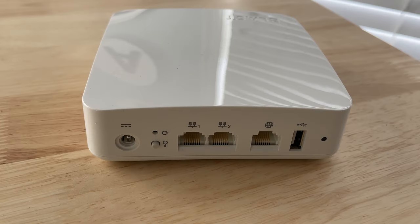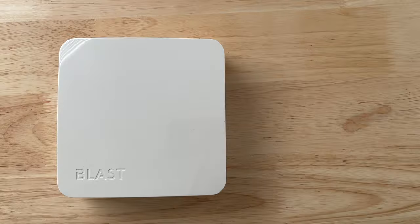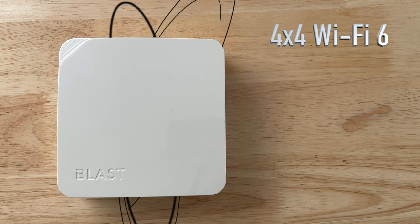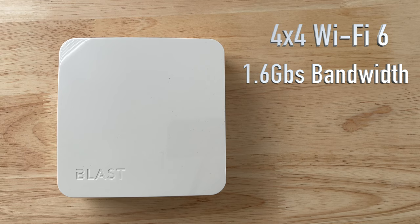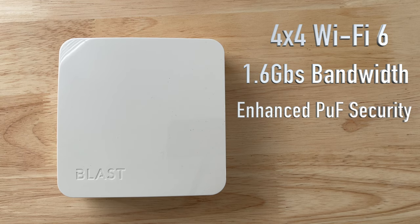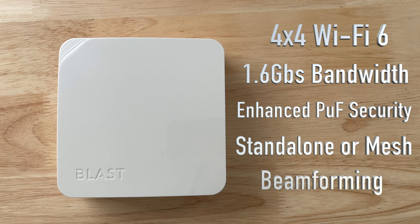On the back of the U4, you have a 1 gig WAN port, 2 gigabit LAN ports, a USB 3.0 port, a WPS button, a reset button, and a status light. The U4 has a 4 by 4 Wi-Fi 6 antenna array — 2 by 2 at the 5 gigahertz and 2 by 2 at the 2.4 gigahertz. It provides 1.6 gigabytes of total bandwidth, has enhanced PUF security, and can function as a standalone router or as part of a mesh system. It also has beamforming technology to improve performance and reduce interference.